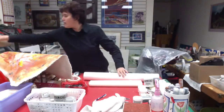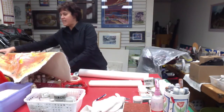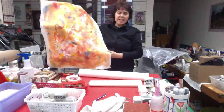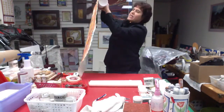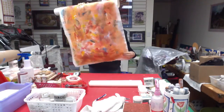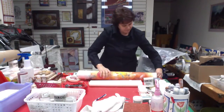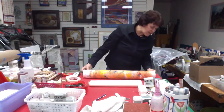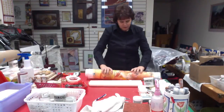You would take your smaller tube, then take your painting — your painting has to go to the outside, not the inside. You want one side rather flush, and then you would roll it carefully, nice and tight. Push it a little bit more and just roll it all the way.